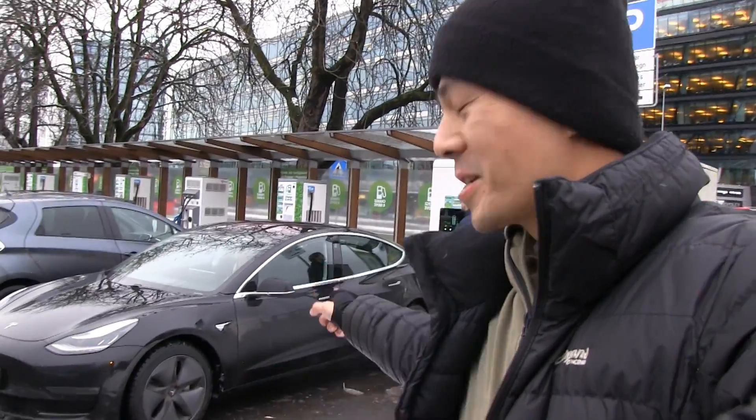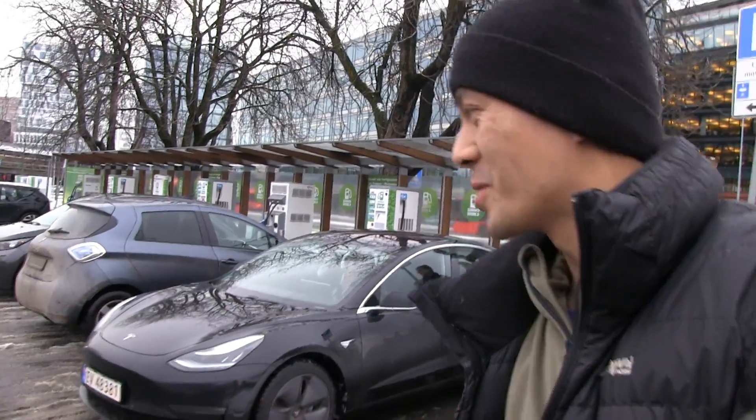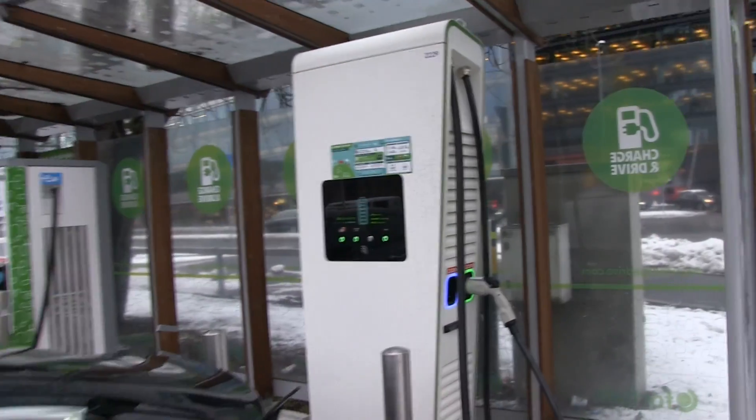We are now in Skøyen. This is one of the first Model 3s in Norway and Europe, and we are testing out the hypercharger. This one should be able to charge at 150 or 170 kilowatts.